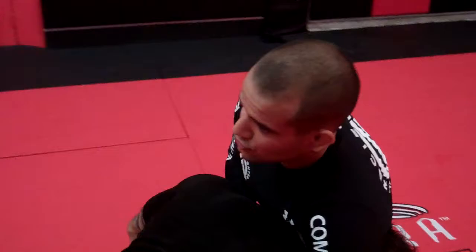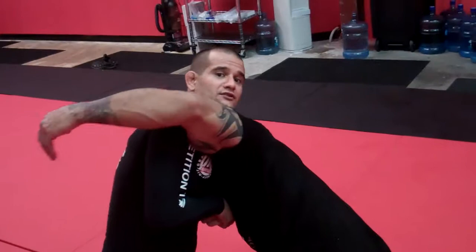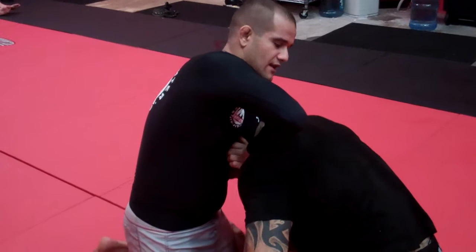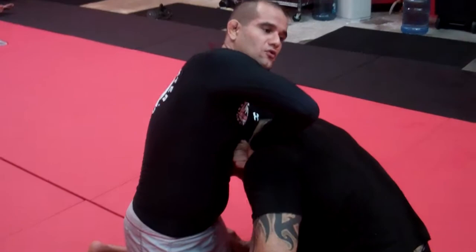Even if I squeeze here right now — Dave, put your left arm over my shoulder — it will be hard to tap him, you understand? So look here: I put my elbow under the chin, and I put my hand on top of the hand, now I put the elbow down and hips up. And that way, trying to put your hand over my shoulder — see, he just gets choked more.